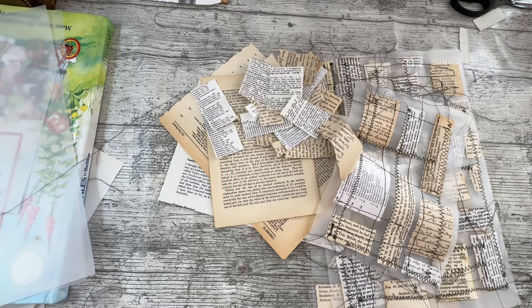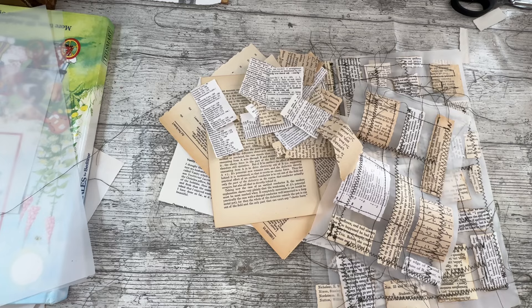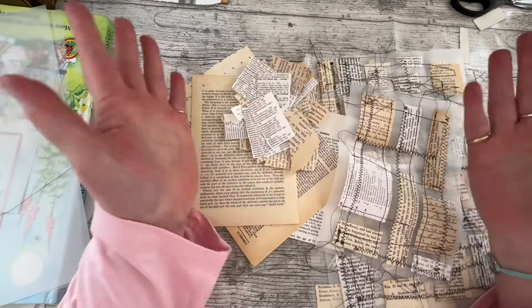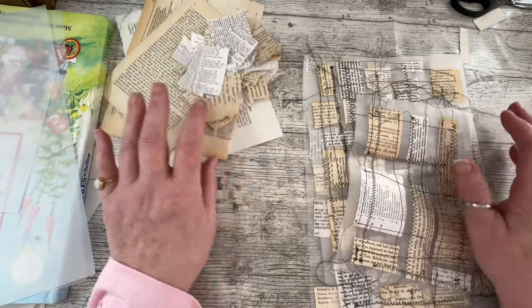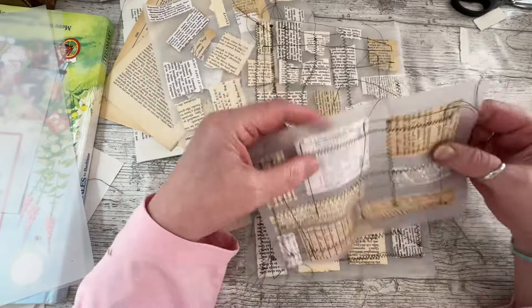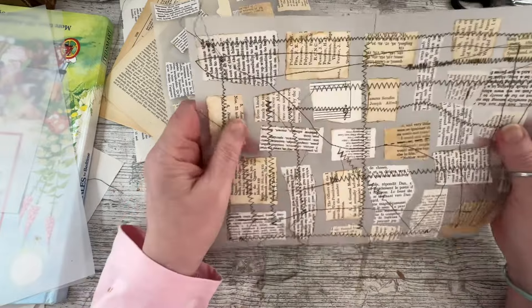Good afternoon everybody. It's Denise here, Denise Junk Journals UK. Thanks so much for joining me. It is lovely to have you here as always. Today is Saturday, so it is playing with book page, book text page. I've had an amazing time with some vellum, some book page scraps, and some stitching.